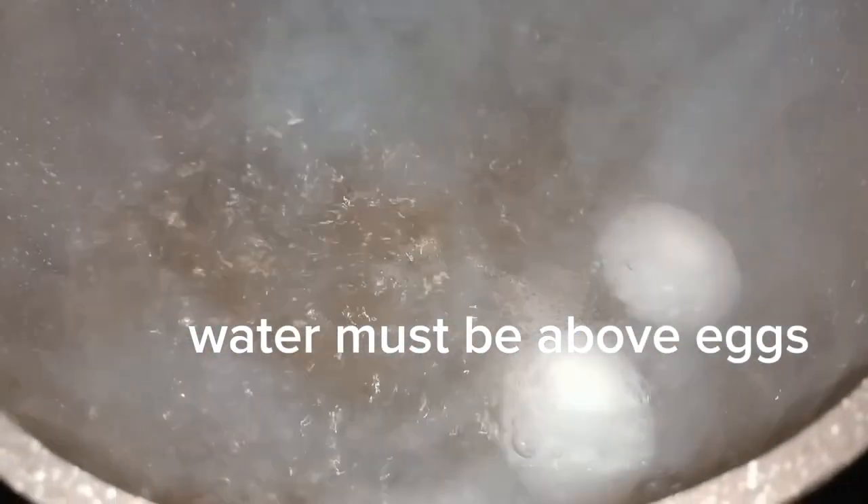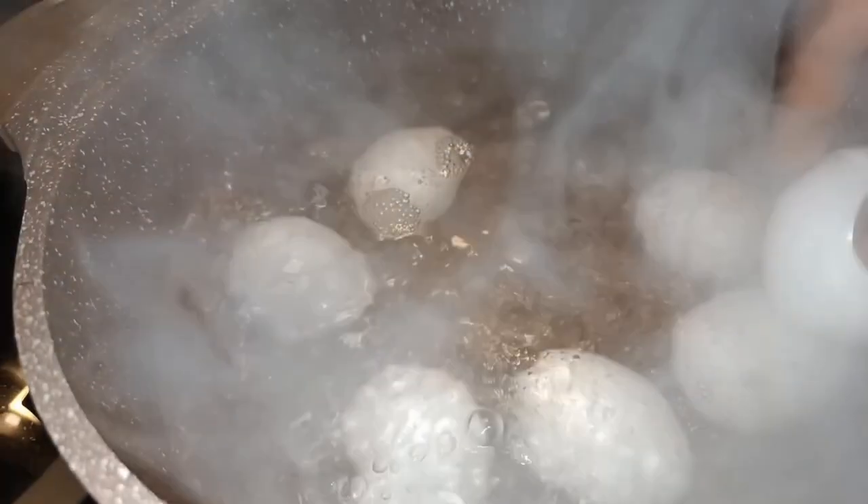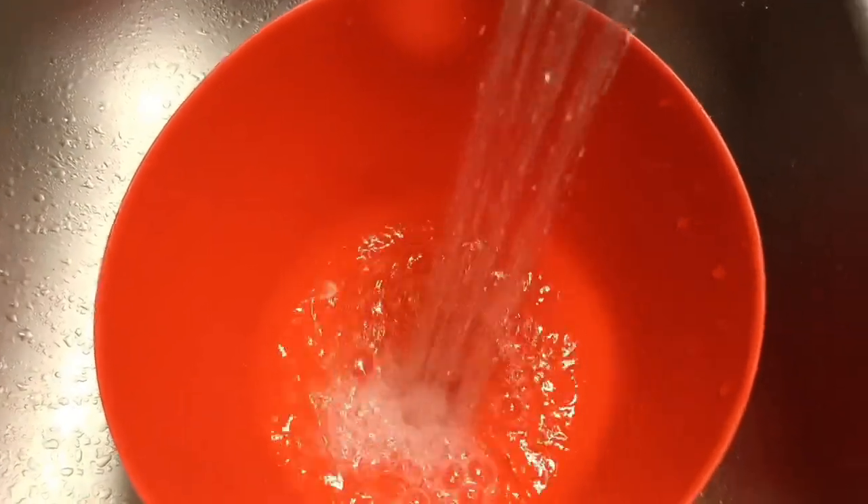How to boil your eggs perfectly. First, heat your water to a boil. Once your water is boiling, go ahead and add in your eggs. Cover your pot and then let it cook for 10 minutes.